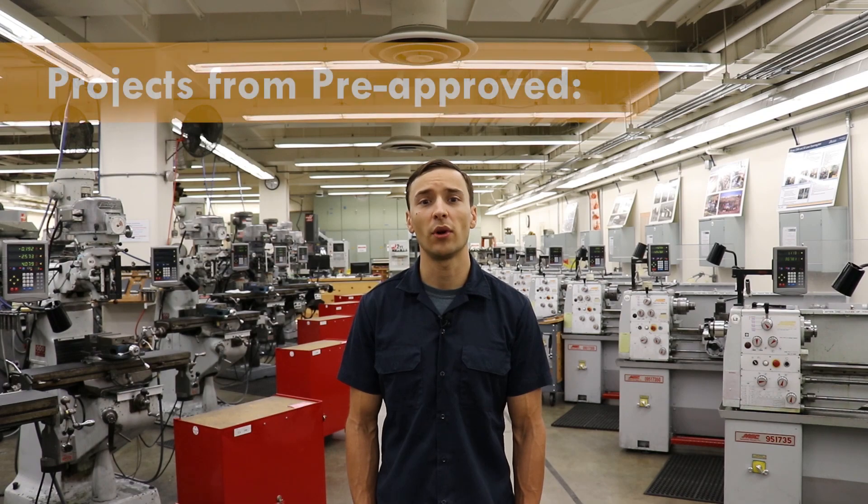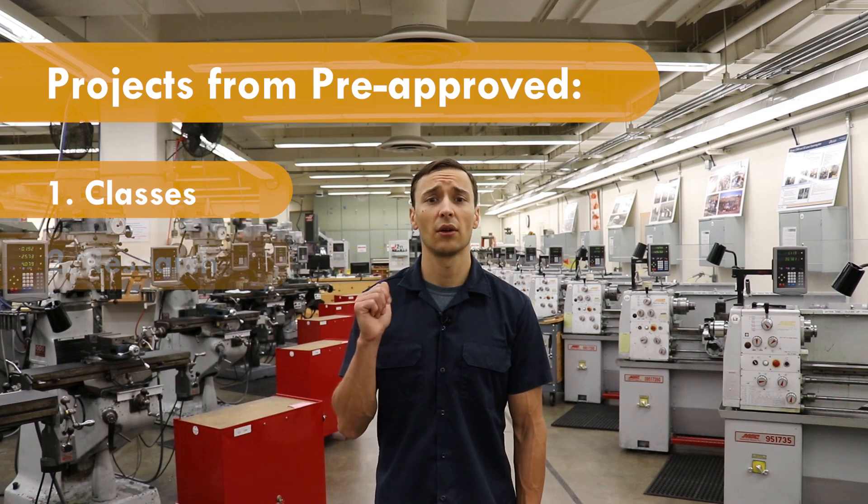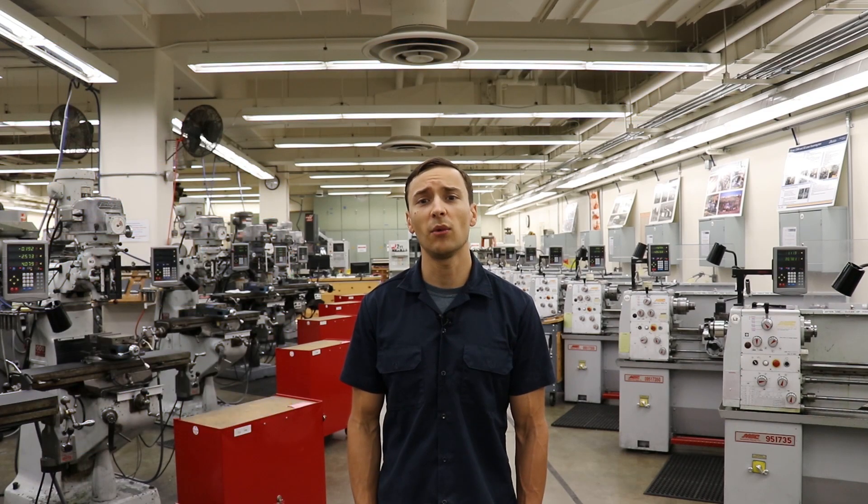Students can get access to the Student Machine Shop by belonging to one of three university-based organizations: class, research, and pre-approved extracurricular team-based projects. Students belonging to any one of these three organizations can receive full access to the shop after completing our comprehensive shop training course.